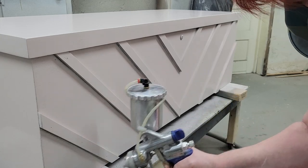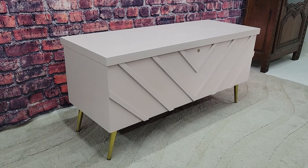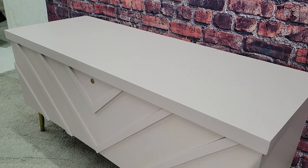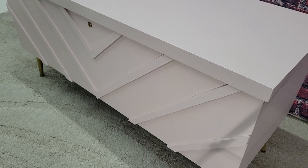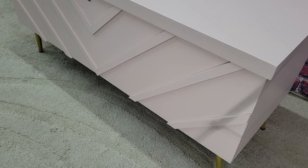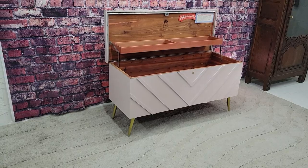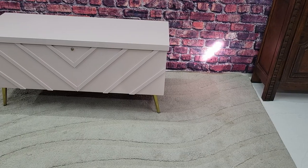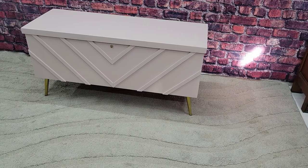We've got this piece all finished. It looks absolutely stunning — lovely soft pink with a nod to its 1950s heritage with the design on the front. Beautiful new feet to give it a more updated look, and we'll put a link for those in the description box. I hope you enjoyed the video.